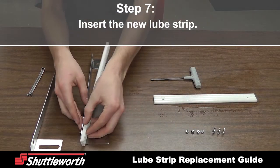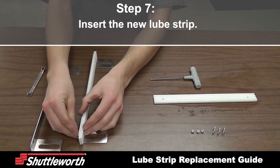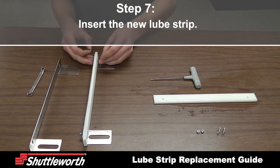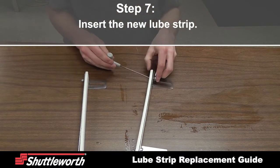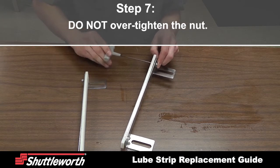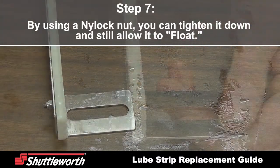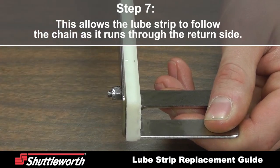Insert the new lube strip. Do not over-tighten the nut. By using a nylock nut, you can tighten it down and still allow the strip to float. This allows the lube strip to follow the chain as it runs through the return side.